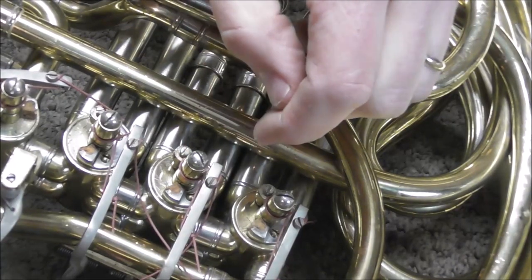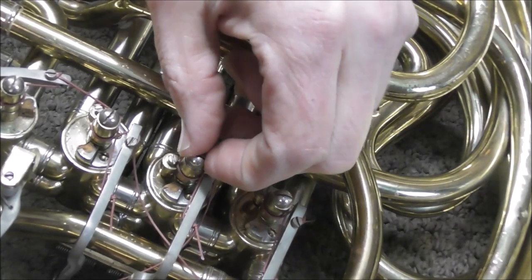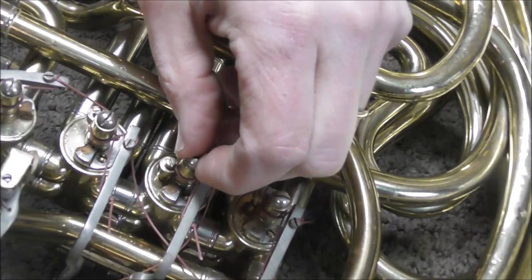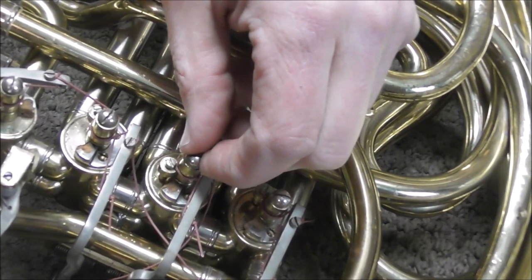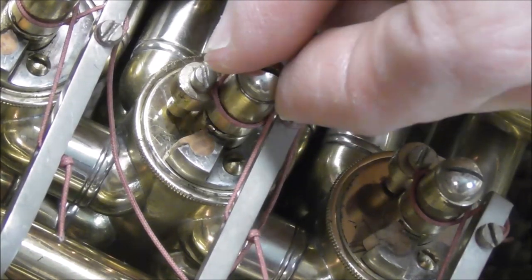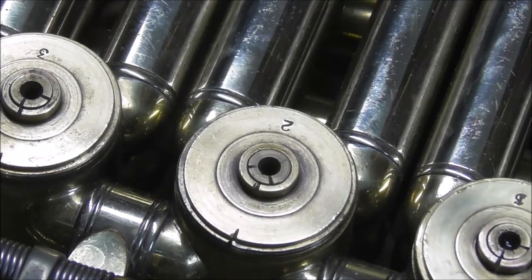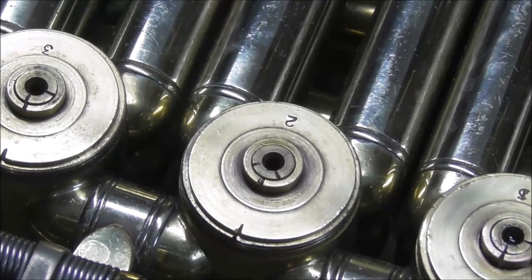To check if the valve is loose from side to side, push the valve down halfway again and then go from side to side to see if it moves at all. It's hard to see in the video, but it is moving — you can feel it more than you can see it. Watch carefully: push down halfway and you can see it move back and forth. If you turn the French horn over, you can see it moving around inside the bearing.